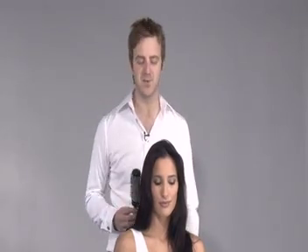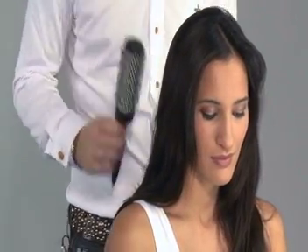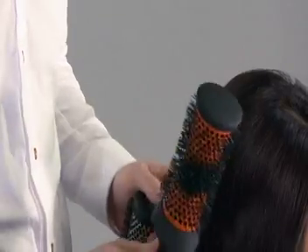We're going to add volume, size and curl. We're going to use a combination of brushes, starting with a hot curling brush that we're going to place some horizontally, some vertically into the hair, and then we're going to add the head hugger brush, which with its contoured shape really hugs to the head and gives a natural curl throughout.